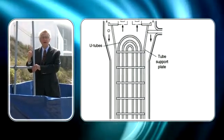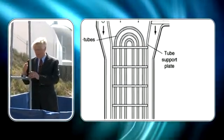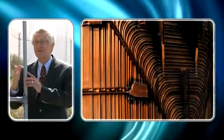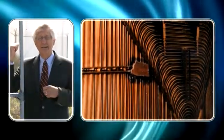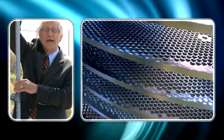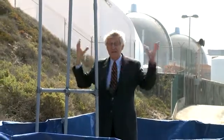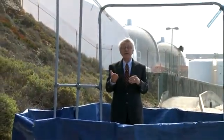The new steam generators with their crammed tubes are banging into each other and banging into the supports. There's 9,700 tubes inside those domes behind me in each of the steam generators. They're colliding with these plates and denting the tubes. The dented tubes are then leaking, and the space that I'm in, which would be non-radioactive, is becoming radioactive.